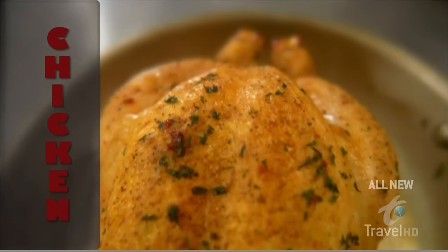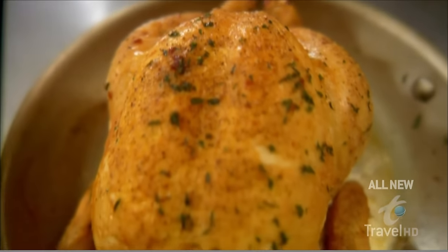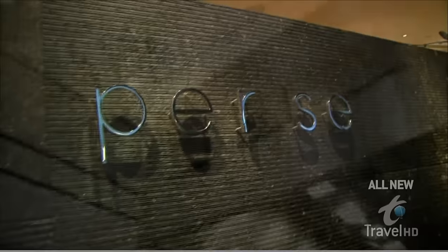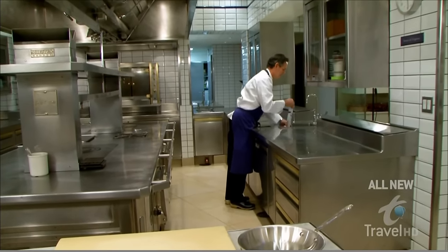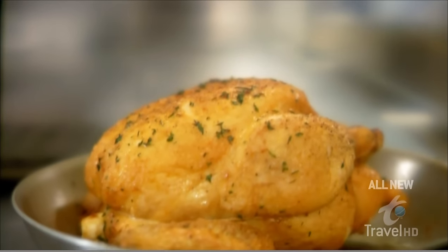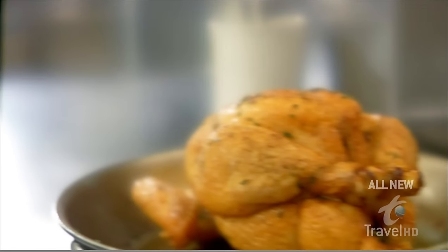Teaching us how to make a simple roast chicken is the most highly regarded chef in America and easily one of the best chefs in the world — the justifiably revered Thomas Keller of the French Laundry and New York's Per Se. Keller studied every aspect of the world of cooking, and for him preparing the deceptively simple roast chicken holds a wealth of techniques that can be applied to a wide variety of culinary situations. He says: 'I'm going to prepare one of my favorite dishes, which is a simple roasted chicken.'